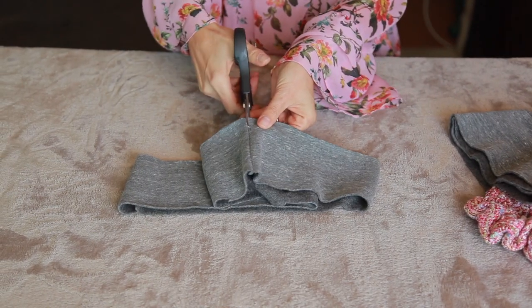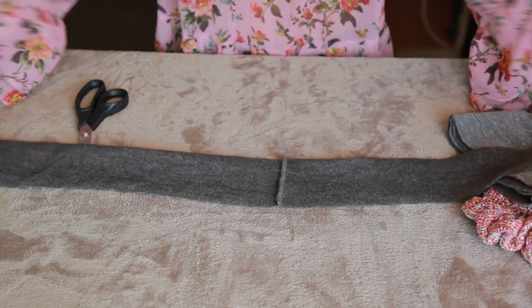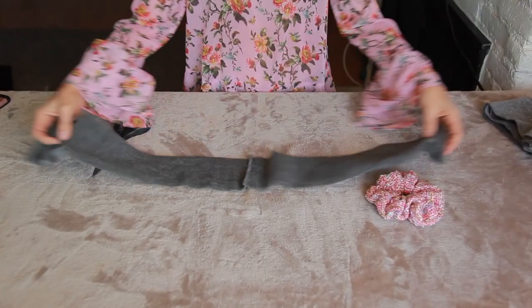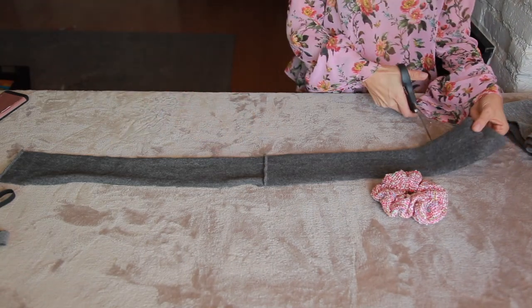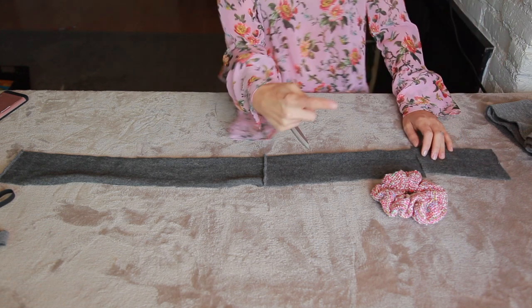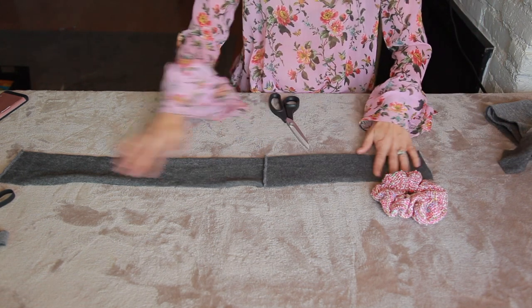This is our length here. This is going to give us probably even more scrunch than we need, so I'm going to cut a little bit of the excess off. I will put up the dimensions of what a really good scrunchie is once I get my measuring tape back.